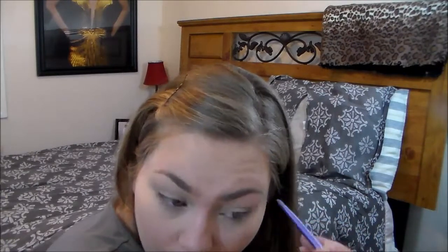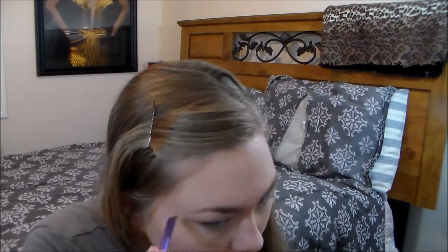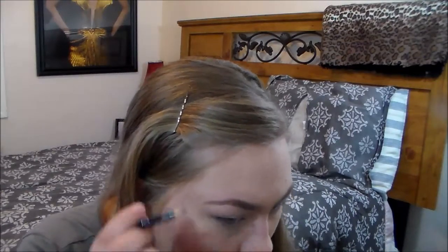Then I'm going to take a light brown shade and just fill in my eyebrows. Then I'm going to take my Rimmel Eyebrow Pencil and define my eyebrows a little bit more. I'm alternating between this and Anastasia Dip Brow.